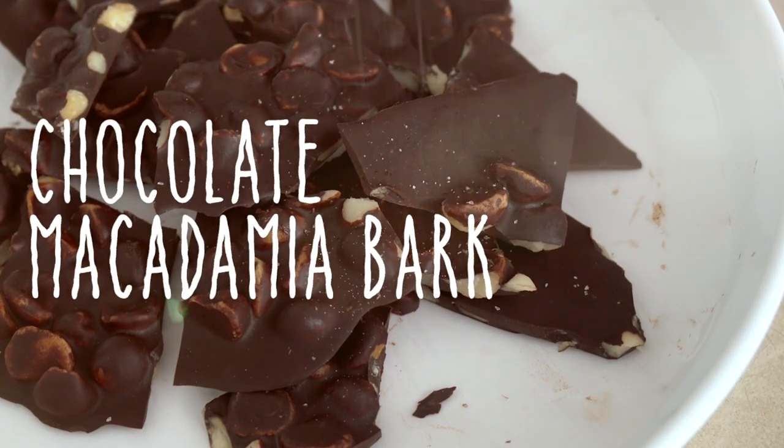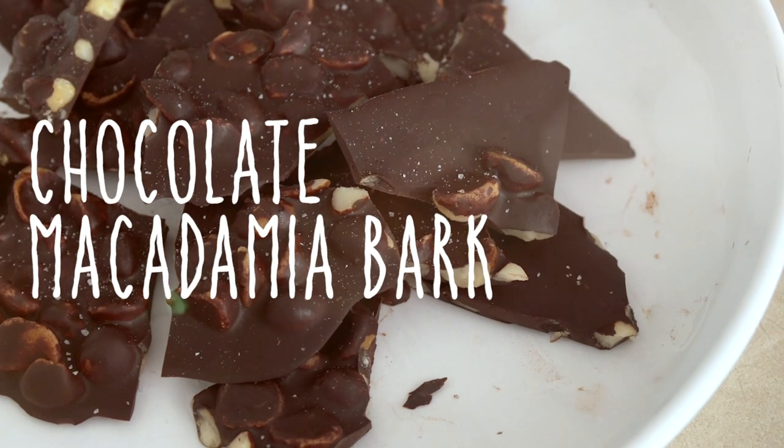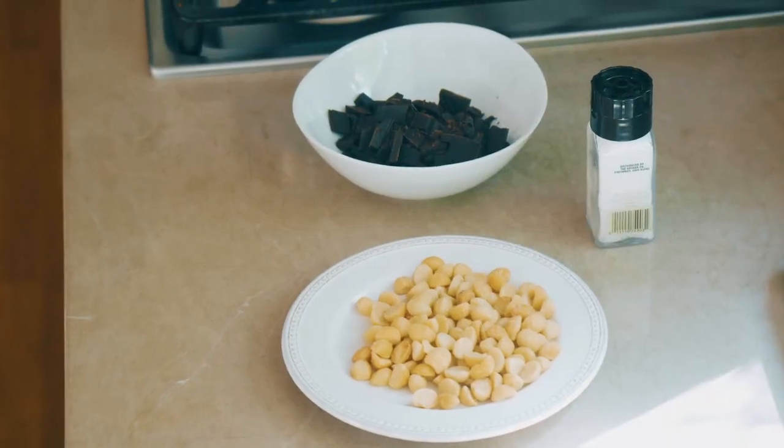Cheers. Keto snack number three: chocolate-covered macadamias. This is a heck of a snack — two of my favorite things. Almost a meal, I guess. A heck of a snack or a dessert.